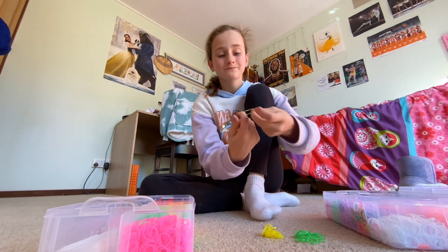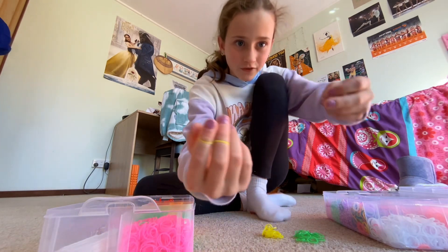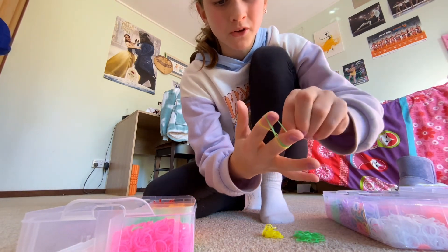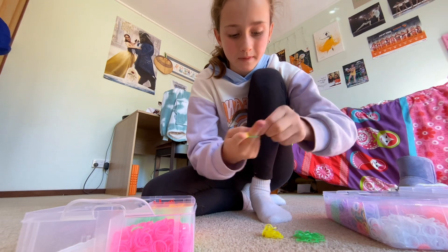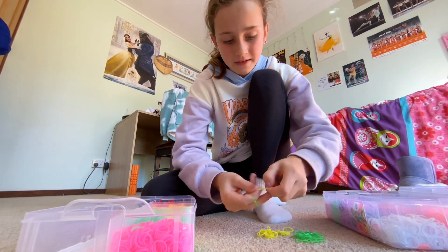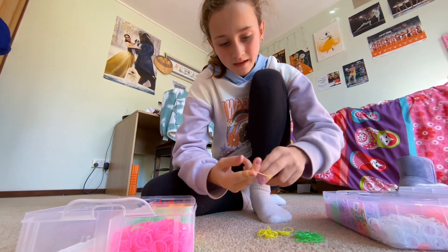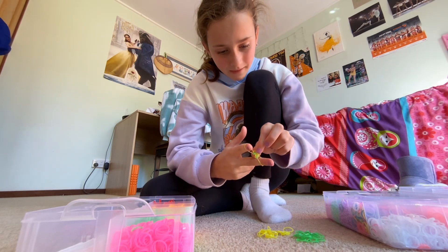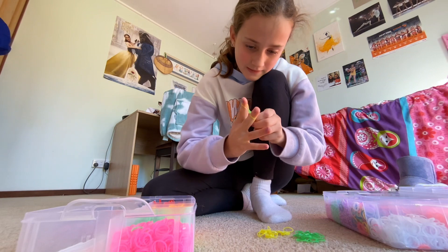Basically what you're going to do is twist your first band and put it onto your fingers. Then get your other one and just put it on normally over the top, place it down, and then twist it on again. Then basically just keep repeating that step.